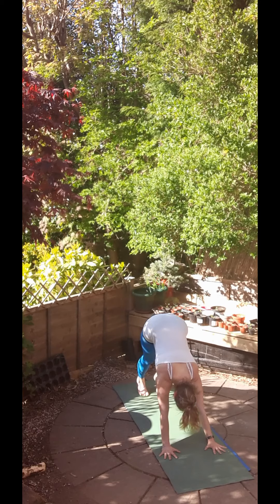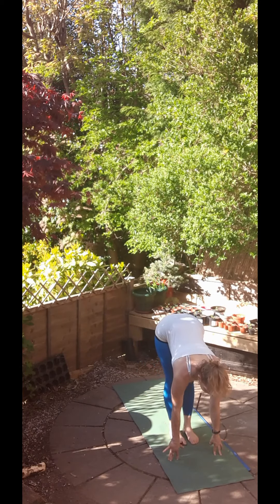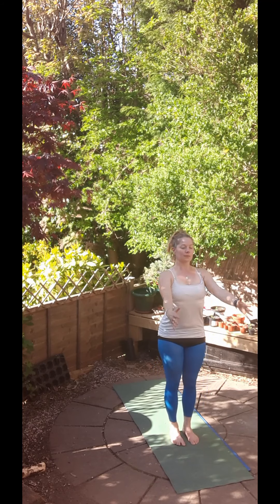Slow, steady breathing. And then inhale, step or jump the feet to the hands, halfway up, flat back and exhale, fold deeply. Bend your knees. Then inhale, lift up the hands back into chair pose and exhale, straighten up.